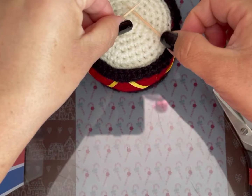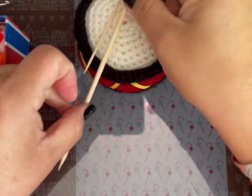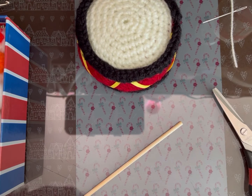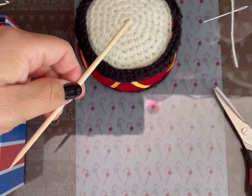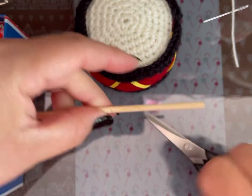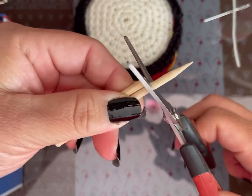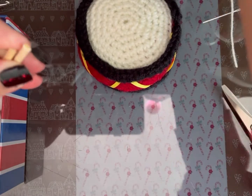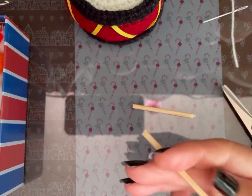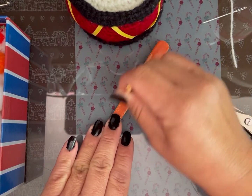Dice mi esposo que le ponga las baquetas. Estoy pensando si hacerlas con este o cortar uno más grueso. Creo que se ven mejor los gruesos con una de banderilla. Entonces vamos a hacer esto: voy a cortar, mido, y voy a tomar una lima de uñas para limar un lado, para que quede bonito.